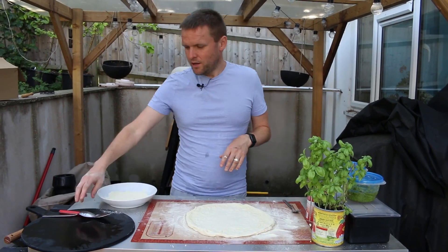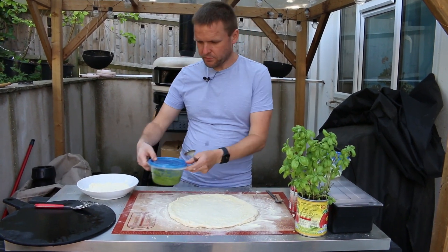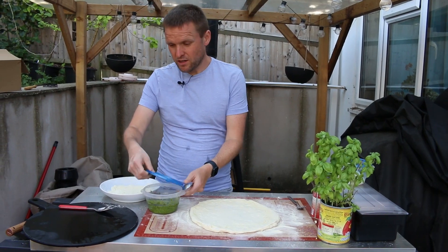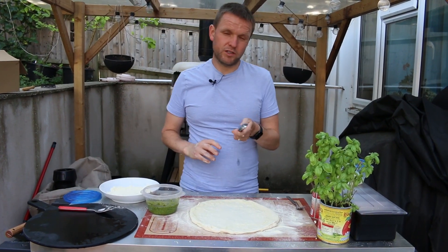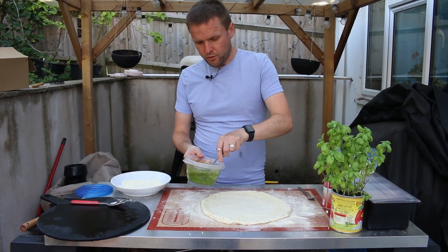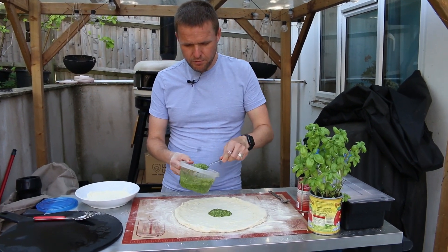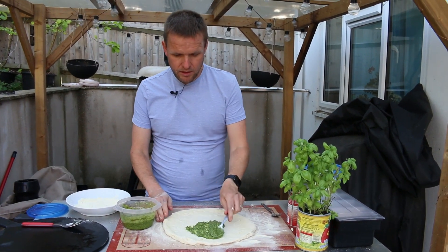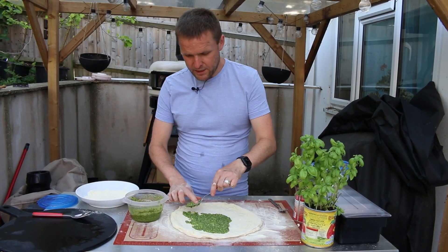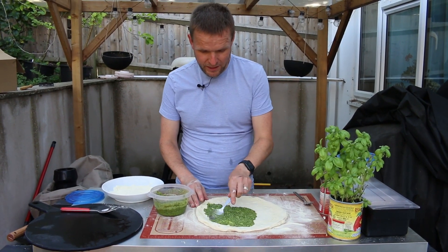Welcome back to the channel. Today we're going to be making a pizza with homemade pesto and sweet potatoes. If you've watched videos before, you might remember we've done a pesto one with normal roast potatoes and that was absolutely gorgeous. Quite a few people suggested we do the same thing but with sweet potato, so that's what we're doing today.